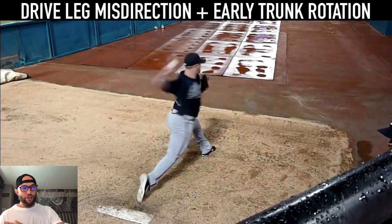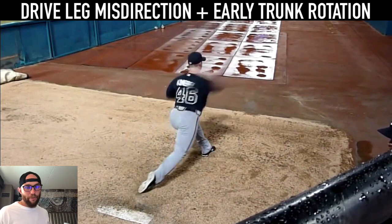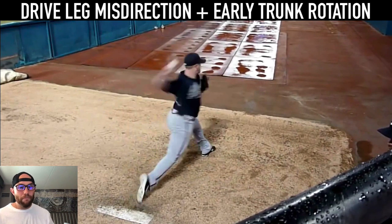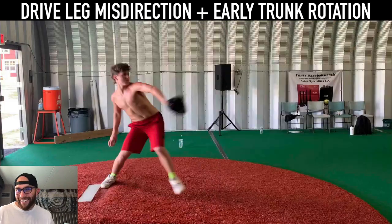The trunk rotation then brings the arm through. So you're basically throwing with way less arm when you just move right. Simple as that — who would have thought?